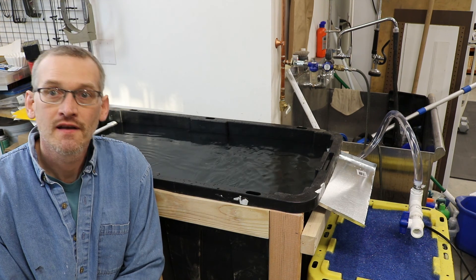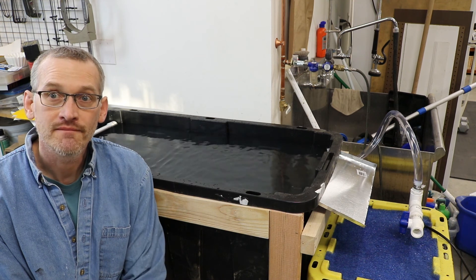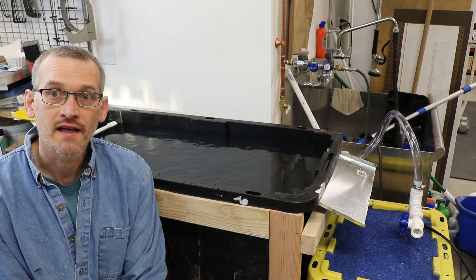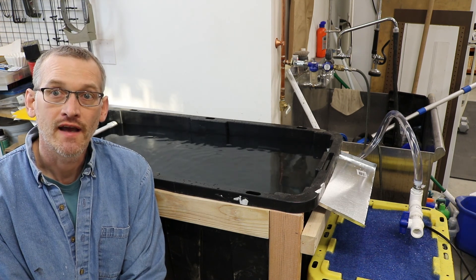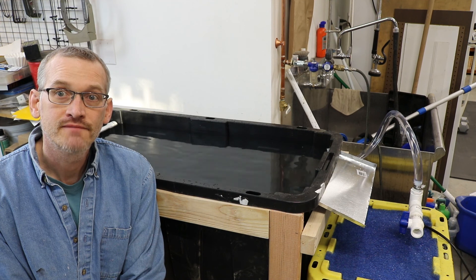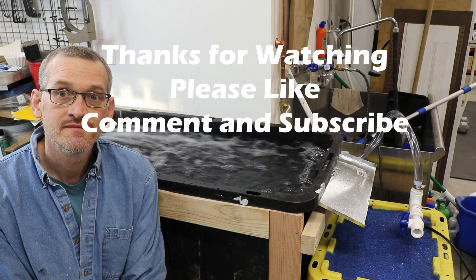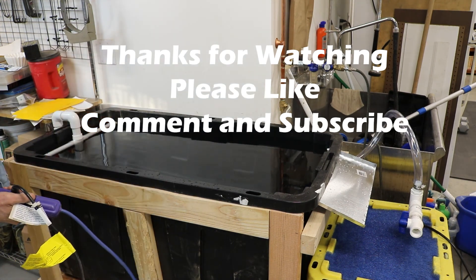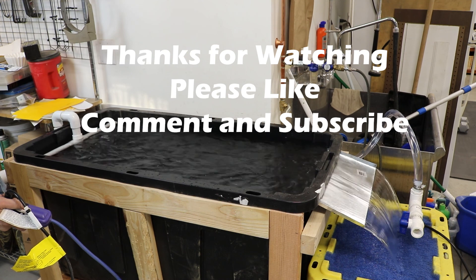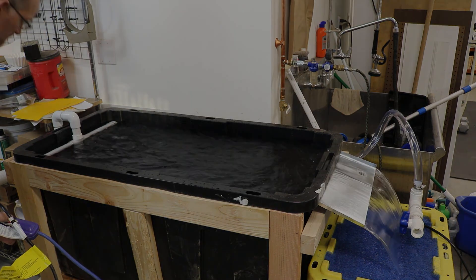I think I'd like to call this a success. Hopefully you've enjoyed this build, maybe you've learned something. Looks like I've got myself a dip tank, and I'm looking forward to giving that a shot - I'm sure you'll see a video on that real soon. I really appreciate you watching, give me a thumbs up, comment if you'd like, and we'll see you on the next one.